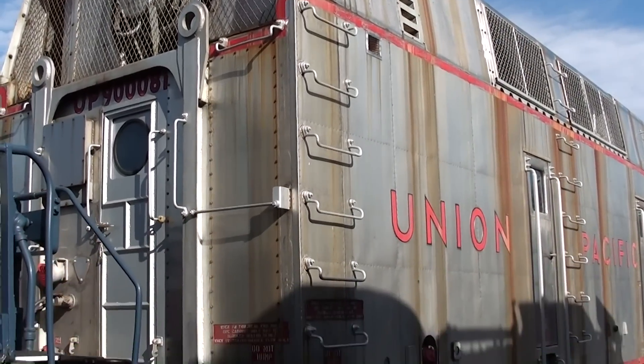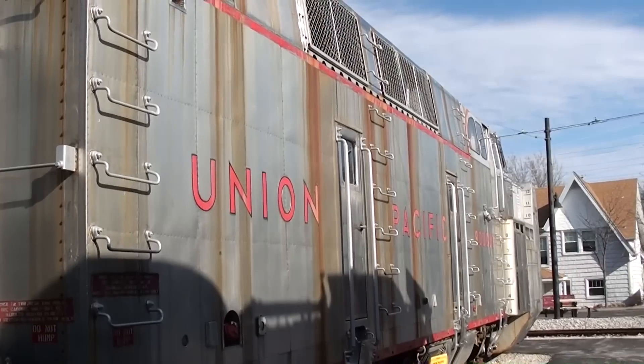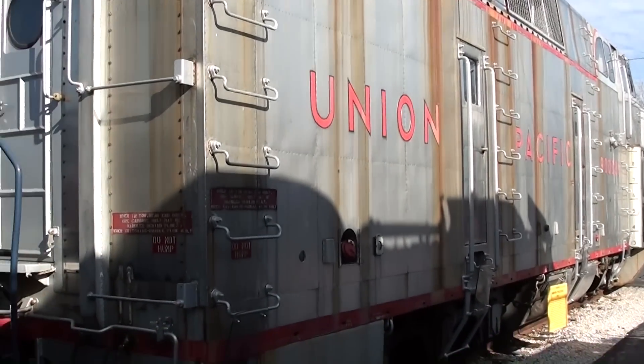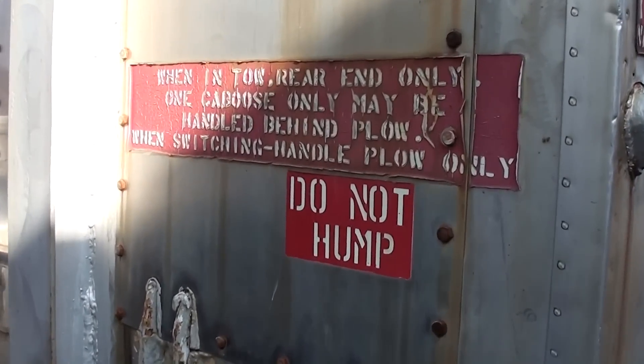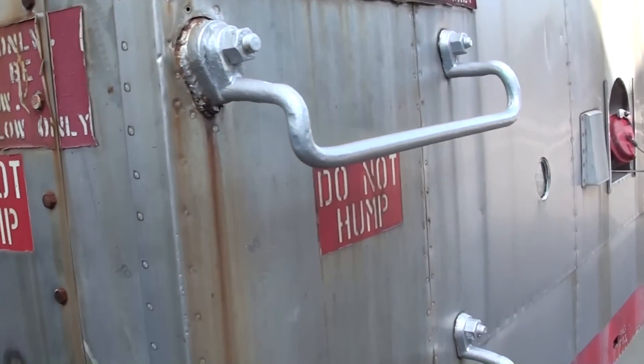This is a Union Pacific snow mover and it's a pretty impressive piece of machinery. We'll start at the back and then work our way around to the business end that everybody wants to look at. You can see some of the warnings and everything on here.